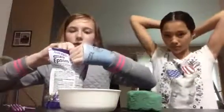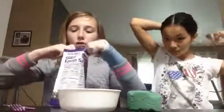I'm going to put my hair in a ponytail so I don't get glue in my hair. We're going to add the floral foam after we activate it. So first, we're going to be adding this Epsom salt.